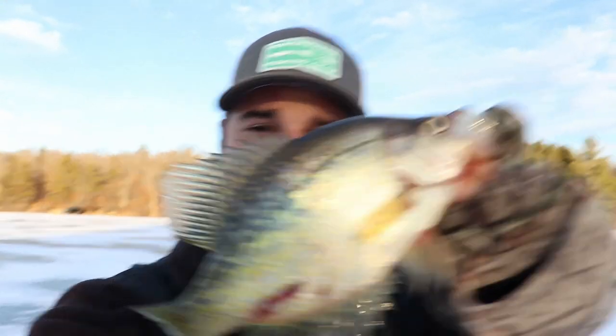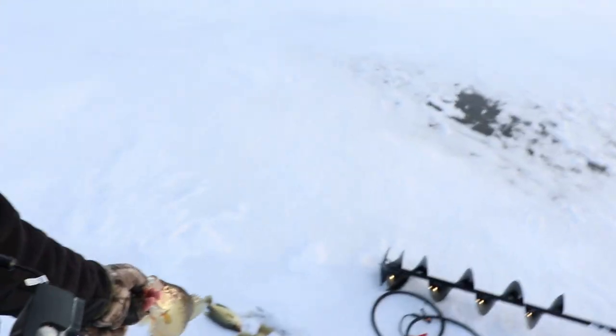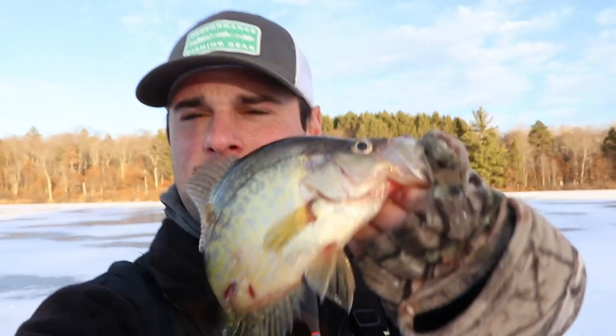I wasn't paying attention — I was going back to the car to get a new camera battery, and I got this guy on a dead stick. Another 12-inch slab! We've got four total right here: two 12-inch crappie and two 10s. I think I caught one nine and one eight and let those go.